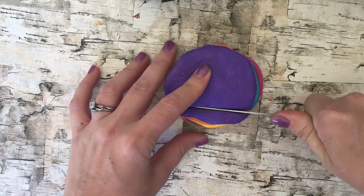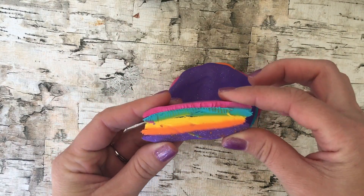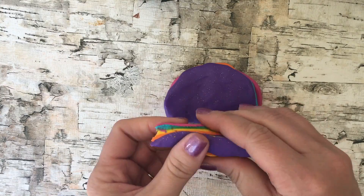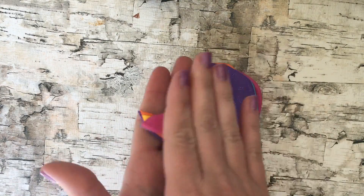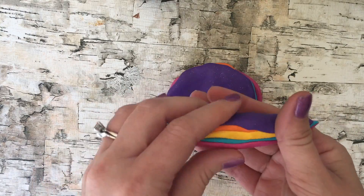Then slice off a small piece from the stack like this, and you're just going to squeeze these colors together. You can twist this or just roll it out snake-like, just like you do with Play-Doh.